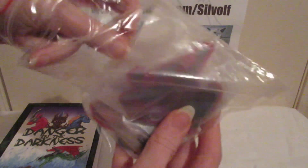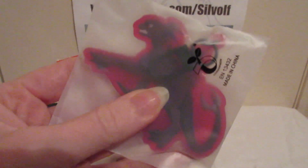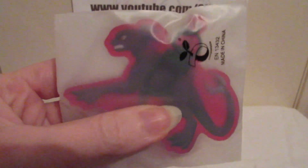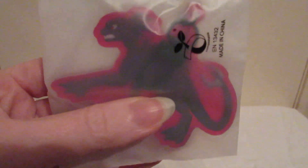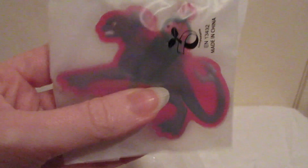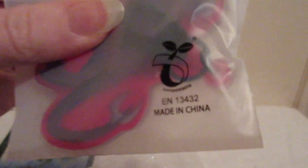They're all inside, and the individual keychains — I got four of them — they come in these little plastic bags which I believe are actually compostable. So you can put them in your compost bin and they can go back to nature again, which is really good. You don't have to throw them out — they are compostable. It says so there on the label.